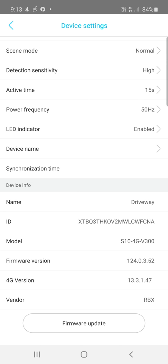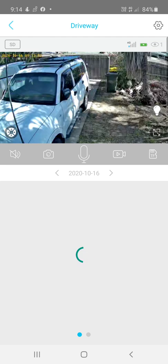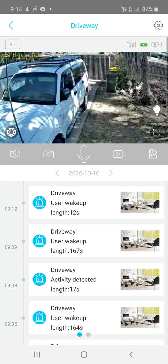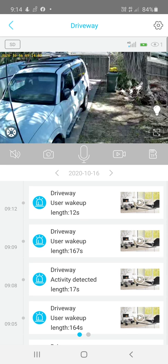After doing a firmware update, I'm going back to TF card — I must have accidentally selected cloud storage. That pretty well covers all the settings and how to set up your camera correctly.